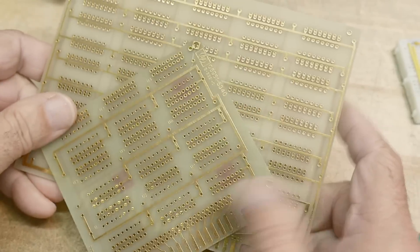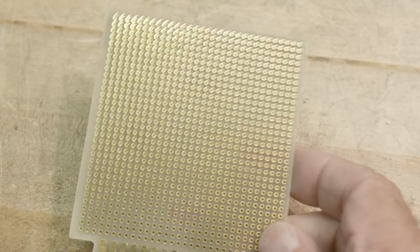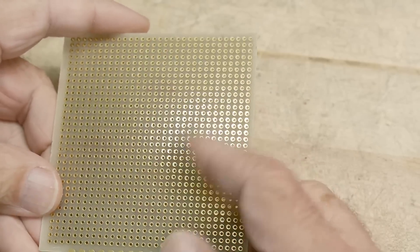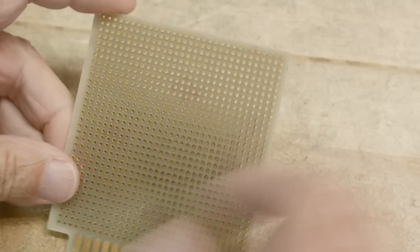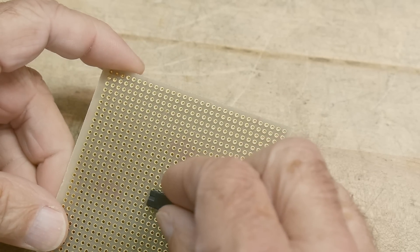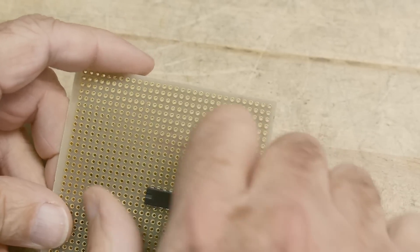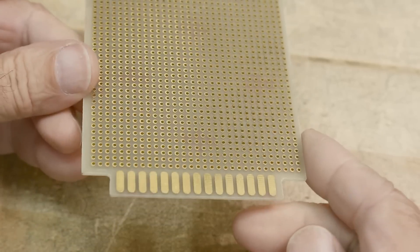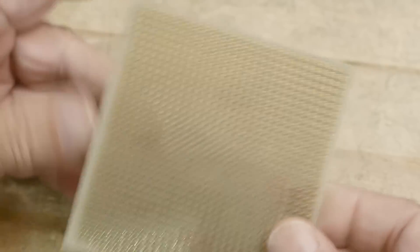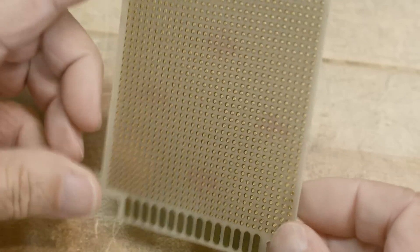There was another board that people used all the time, and I just hated them — I didn't like them at all. This board is just a bunch of 100-mil center holes, plated through-holes. I just find them difficult to wire up. I never liked these. The other thing I didn't like about this card is it had an edge connector but no traces to it, so you couldn't really use that edge connector. I don't know what they were thinking, but I never did like this board.